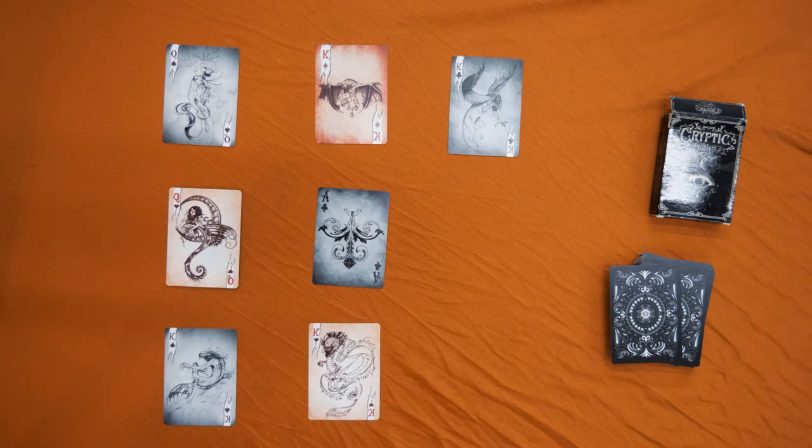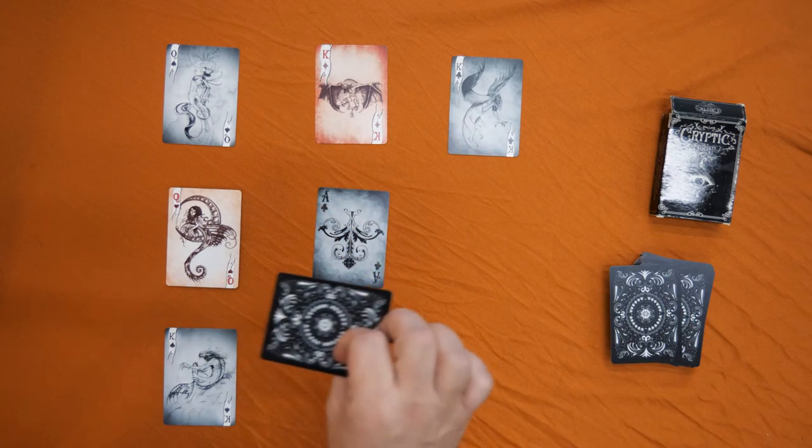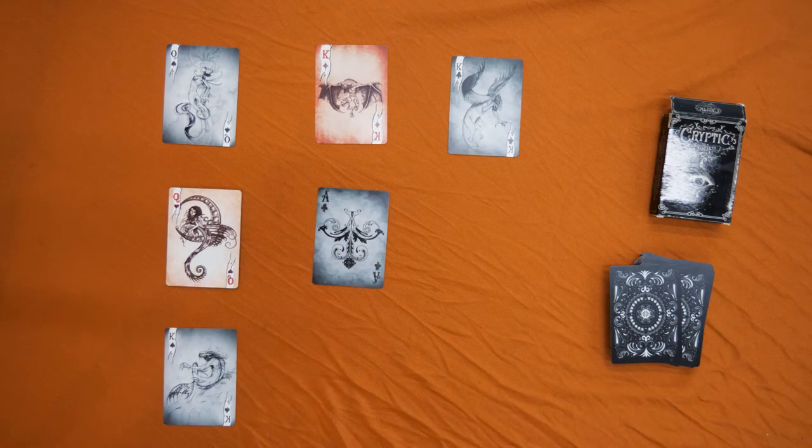Now let's move two more spots: one, two. I'm pretty sure your finger is not on this card either, so let's take it away. Now let's move three more spots: one, two, three.